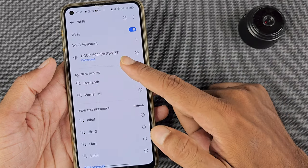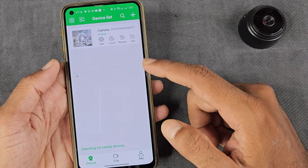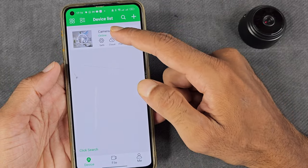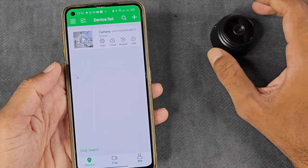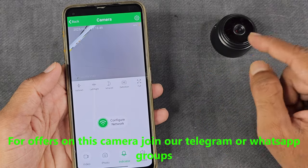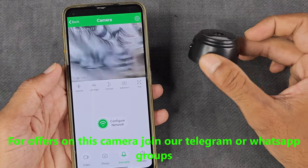If you want to select it, you will see it is connected. You can also click the link in the back. If you want to select the camera, you can also click the icon. If you want to select the hotspot on, we will connect the camera directly. You can tap to view the video.